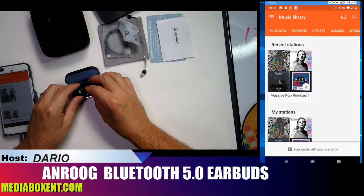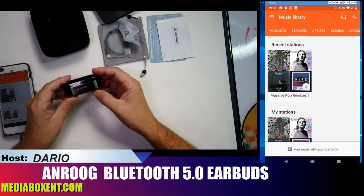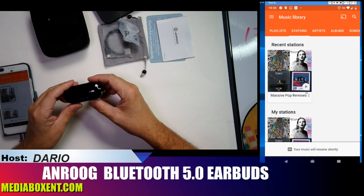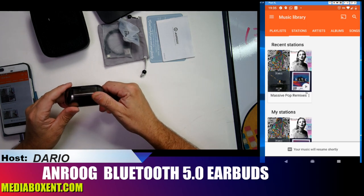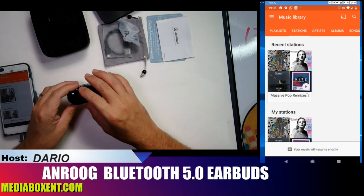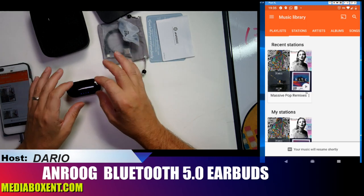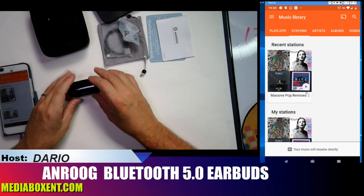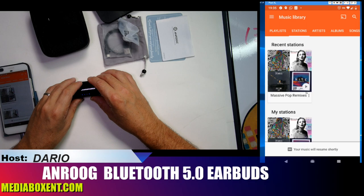When you put the earbuds back in the case they turn off and start charging automatically. I really like it. One of the best things is the eight hours of battery life — that's a big deal. The sound is good, and when you put both in they muffle outside sound nicely. It's great for airplanes or noisy environments — the noise cancellation is really nice.